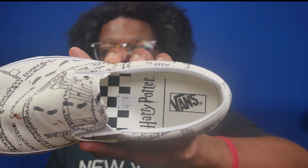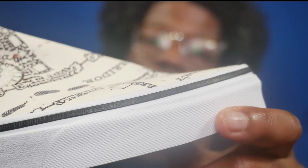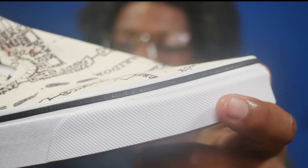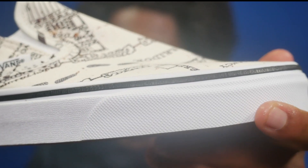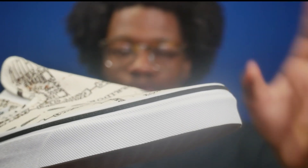The insole is the checkerboard insole with the Harry Potter and Vans logo in a cream off-white color. Also, on the liner of the toe, it actually says 'I solemnly swear I'm up to no good,' which is essentially the call sign for the map. Just opening it isn't enough — you have to tap your wand on it and say 'I solemnly swear I'm up to no good,' and then the map shows what it's supposed to do. That's a really nice touch and a very subtle detail.